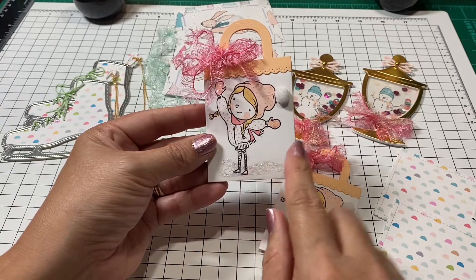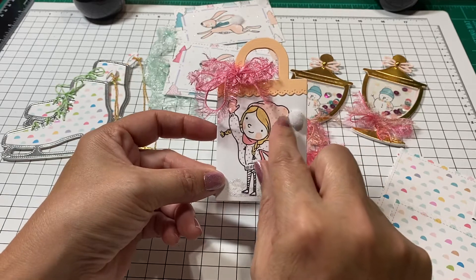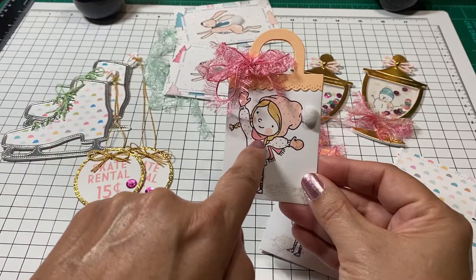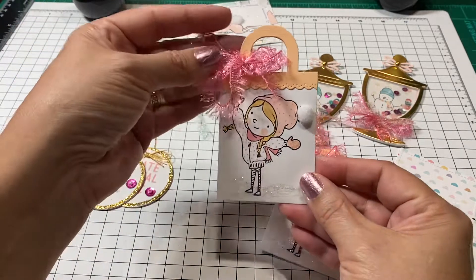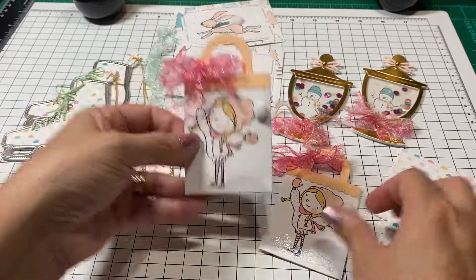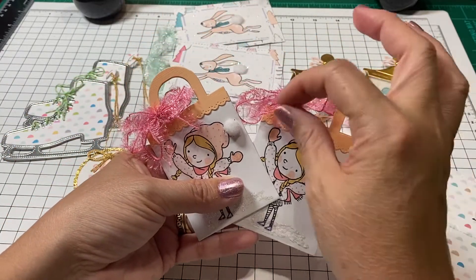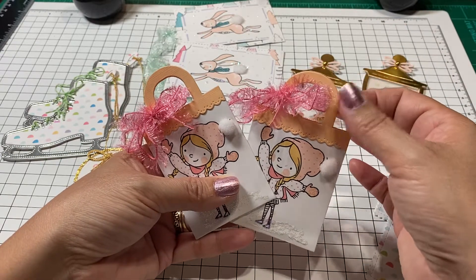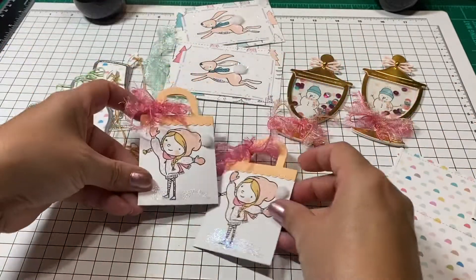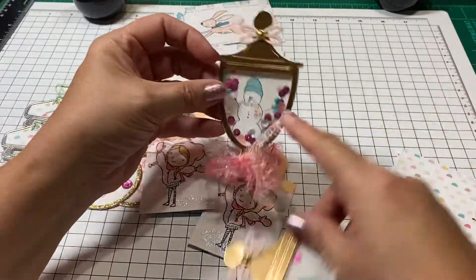Then I ended up doing two of these little bags — it just has a little snowman on the back. I went ahead and added a little pom-pom here too, and then I added just a little bow to try to match her scarf. I put a little bit of snow down here on the bottom for both of them. If she decides she wants to slip something inside, she could take this ribbon off and either tie it to the front or just slip something in.